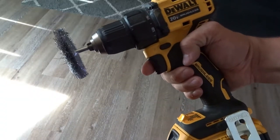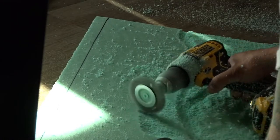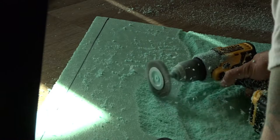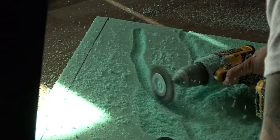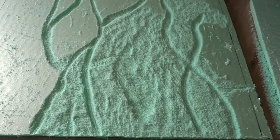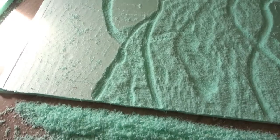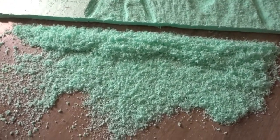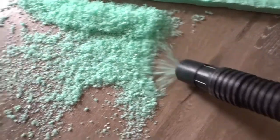Now it's time to carve. I'm using a wire wheel to carve out the background. You can use different techniques with this to get different textures. Keep in mind this will kick up debris, so safety glasses may be a good idea. I carve channels into the foam to make it look like rocks. This whole process is a mess so make sure you keep a shop vac handy.